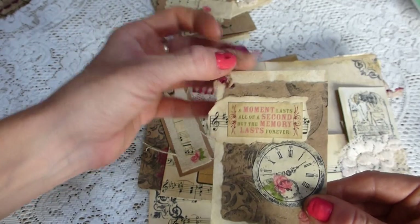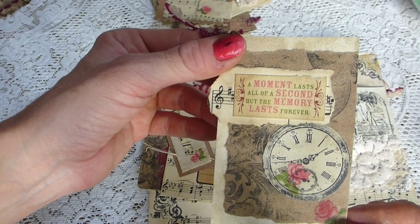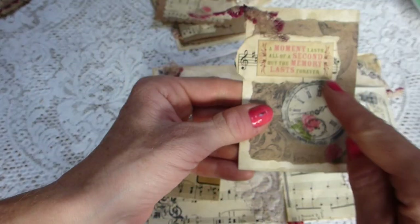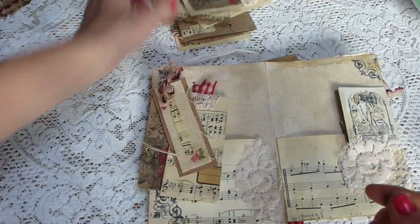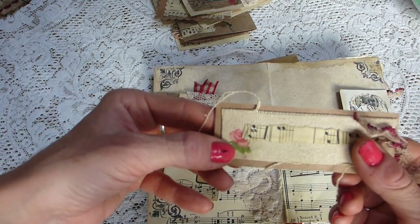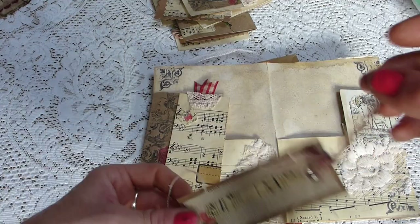And then here again there's a tag or pocket — however you wanted to use it. It says 'A moment lasts all of a second but the memory lasts forever' — I think that was from Kay and Company stickers. And again you've got one of those clock faces with a decoupage napkin, then some fabric which has just been distressed with some napkin decoupaged on, some sheet music, and it's backed onto buff coloured card with some lace.